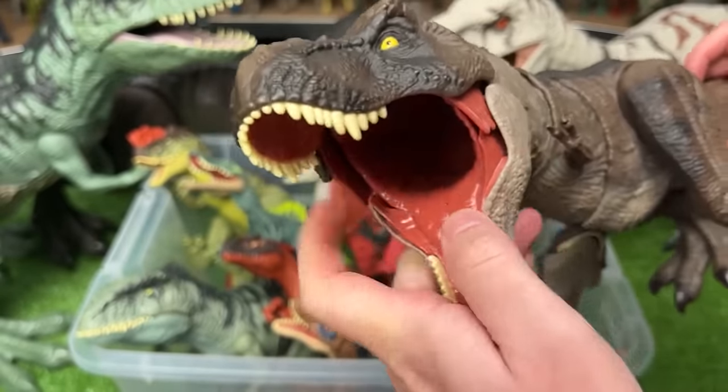This is the Atrociraptor figure from Jurassic World Dominion. It's got the dark red eyes and the brown striping, which is very similar to this super colossal Atrociraptor. On the small figure, its mouth is closed and you can't open it. But on the super colossal figure, it is a lot more adjustable, has the same dark red eyes and striping, and features the stomach compartment so you can feed it smaller dinosaurs.